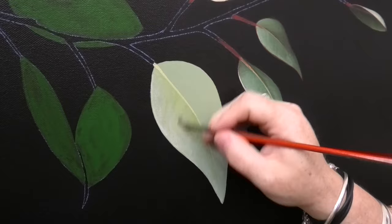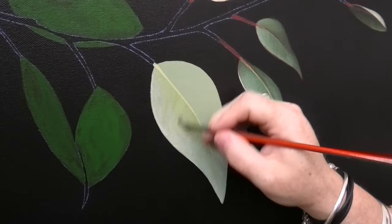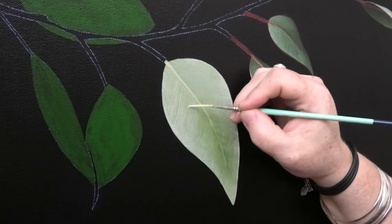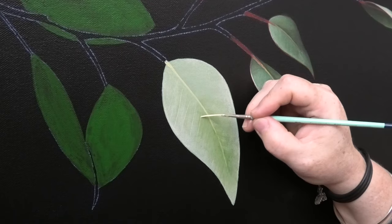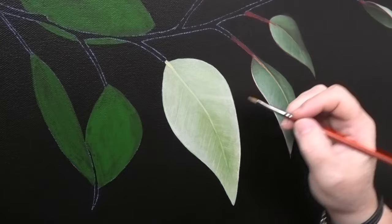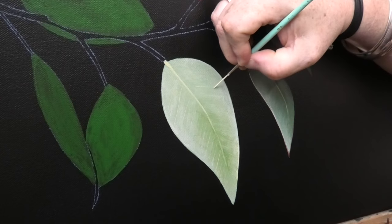Here I'm just brushing in some veins on the leaf — the background for the veins — and then I go ahead and go over it with the liner brush, just to get the lines in and more details. Then I go back again with the filbert, scrub over the top, and then repeat the process with the liner brush again, just scrubbing in the lines of the veins to soften them out a bit. Then I go back in with the liner brush again to put the details back over.